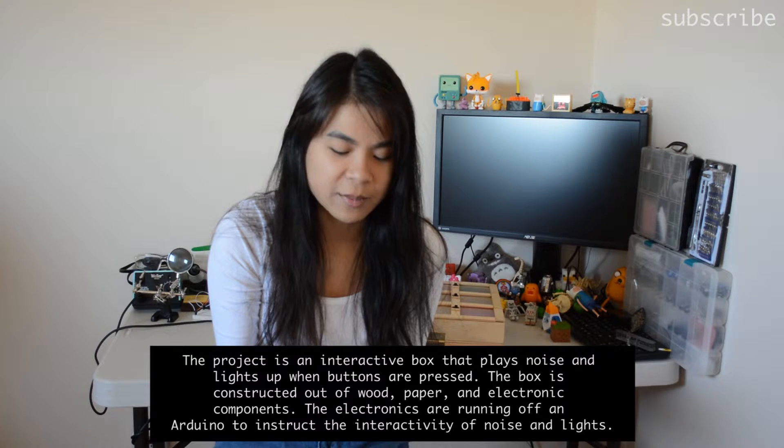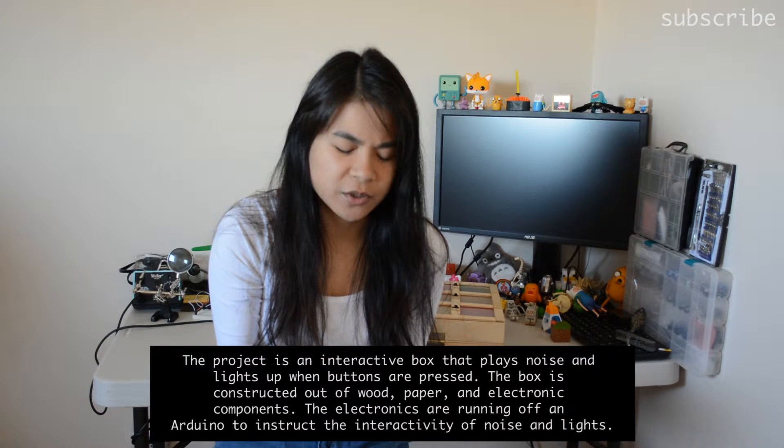The project is an interactive box that plays noise and lights up when buttons are pressed. The box is constructed out of wood, paper, and electronic components. The electronics are running off an Arduino to instruct the interactivity of noise and lights.